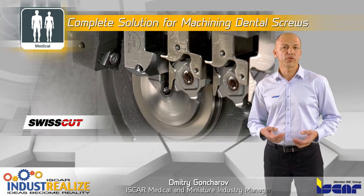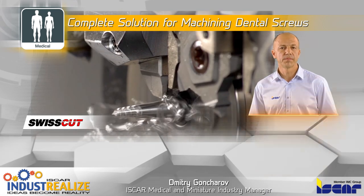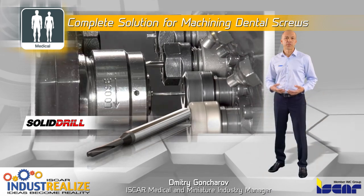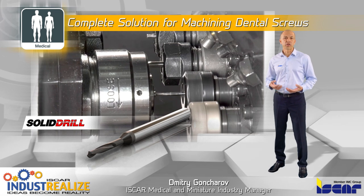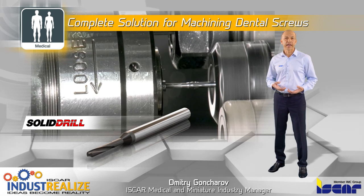SwissCAD tools are also used in face and auto-dimension precise turning operations. Drilling is performed by the solid drill family — solid carbide drills with 3xD and 5xD drilling depth and right-hand cut.